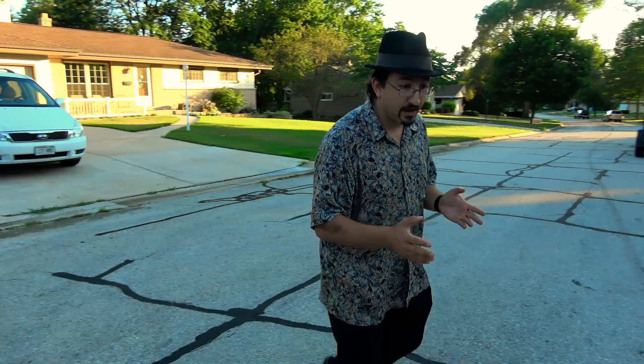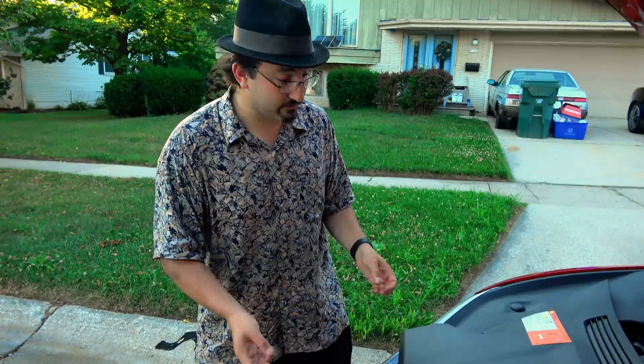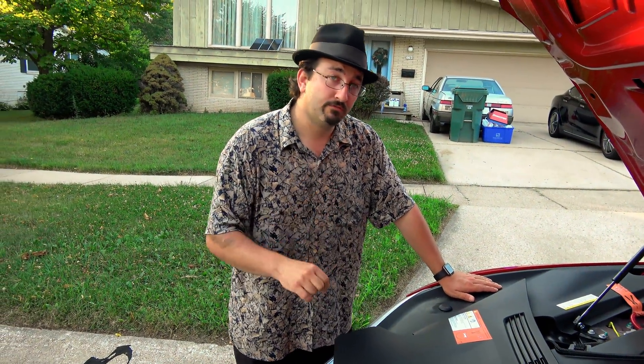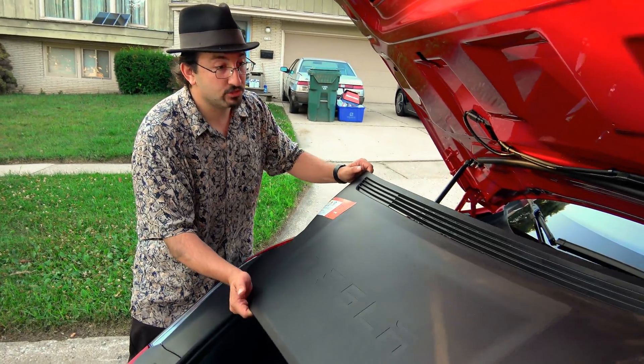A lot of you have been watching my old video showing you how to jump the original classic and non-refreshed Model S's. Those had the jump terminals underneath the nose cone. However, we have here the refreshed Model S, and according to Tesla service, there is no user-accessible way to jump the 12-volt battery on the refreshed Model S if the 12-volt battery were to die, which is a major problem.